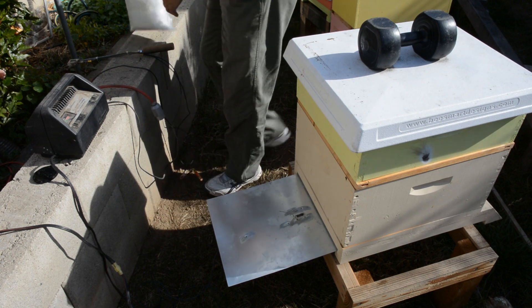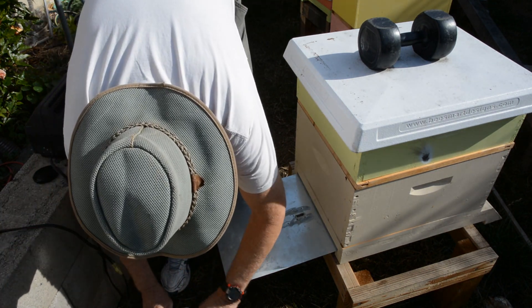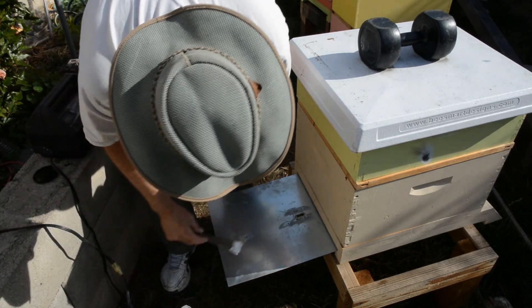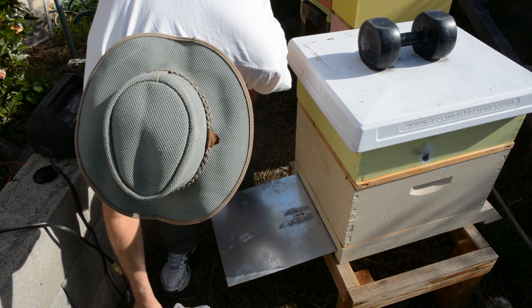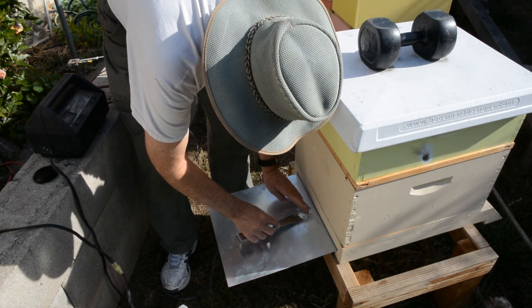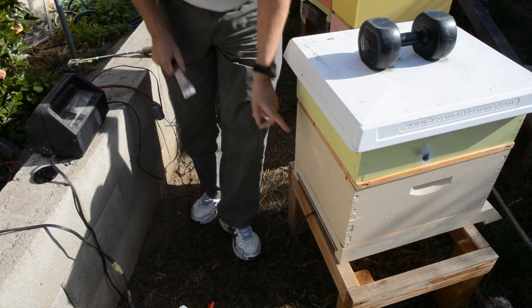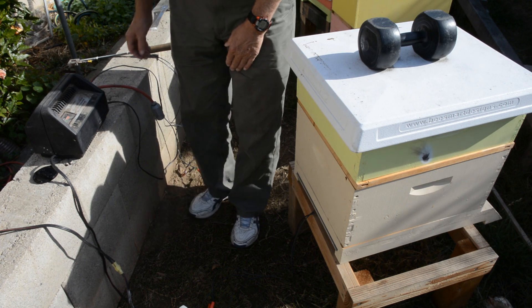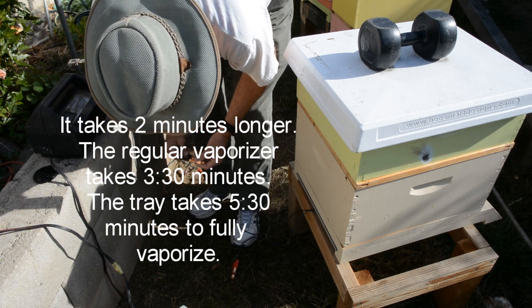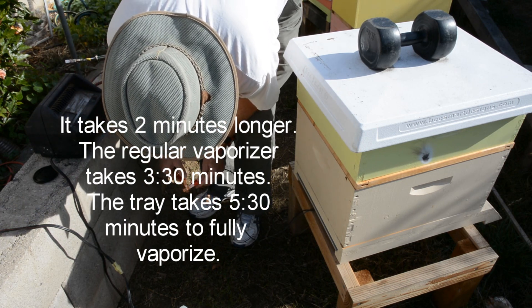So I'll show you how this can work pretty easy. I take my oxalic acid that I buy in bulk — I think I got this from Amazon.com, like wood bleach. We fill up this tray here, then slide this in. Now because it's attached to a big metal plate, it takes about a minute longer than it normally takes to vaporize it fully. Normally it's two and a half minutes maybe, so I let it go for three and a half minutes when it's on this plate.